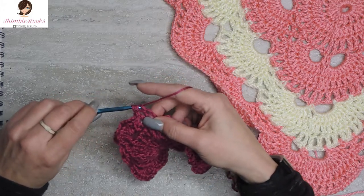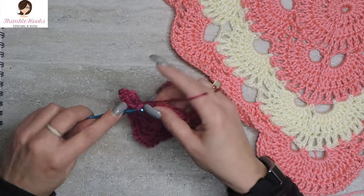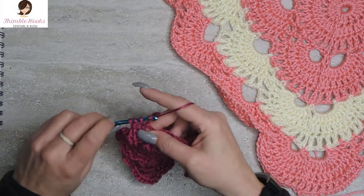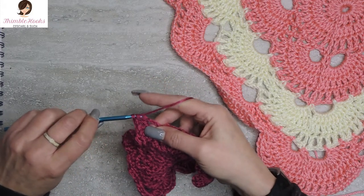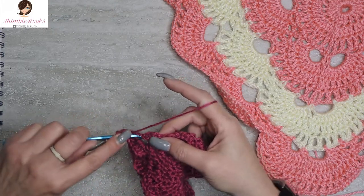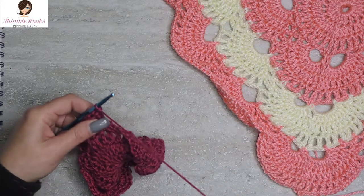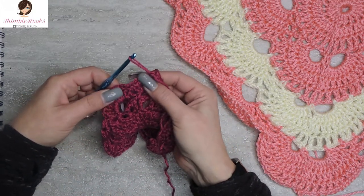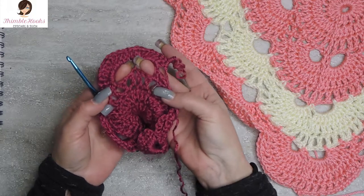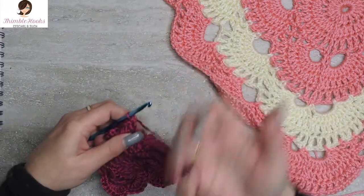One, two, three, four, five, six, seven, eight, nine, and ten. So this corner is done — it has ten double crochets in each five-chain space. And we're going to work on our last side. We're almost done with round five. Hooray!